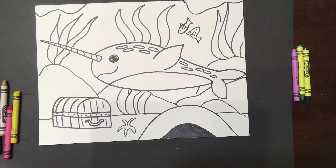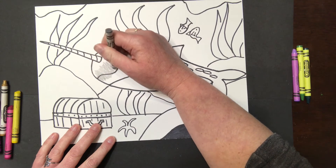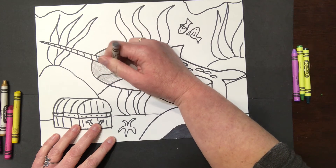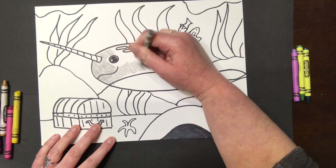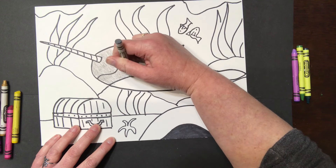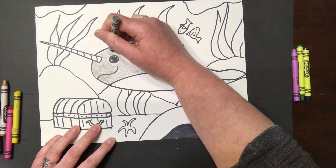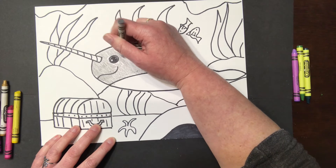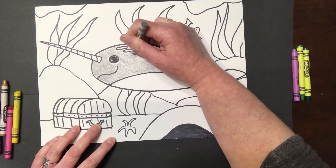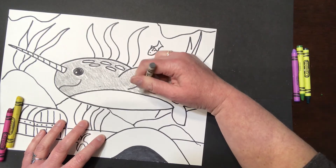Now get out your crayons and get ready to color. My narwhal is going to be gray because I want a lot of color in the background, so I won't choose grays and browns for my rocks — I'll choose brighter colors to make it look like he really stumbled into a coral reef. I'll leave the belly and spots white, though you might have fun coloring them in with rainbow colors. If you're worried about coloring over something you want to keep white, use a white crayon on those areas first — that way other colors are less likely to show up on top. That's a trick!